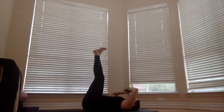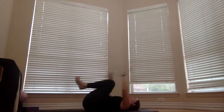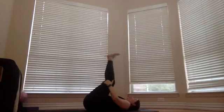Let your head and shoulders come all the way down. Take your knees and hug them into your chest. Take your hands to the crease of your knees and rock yourself up.